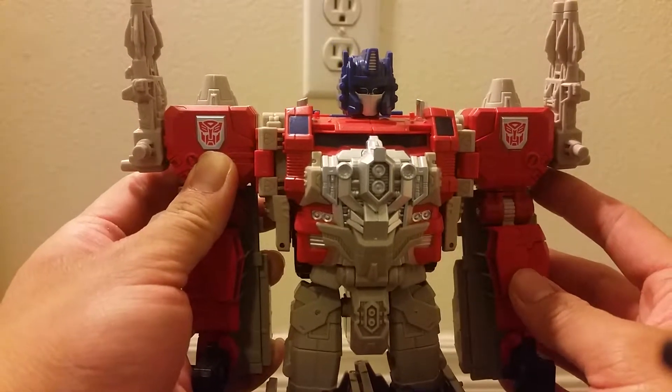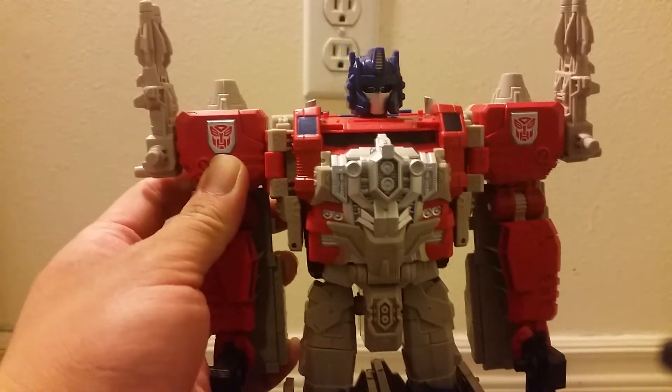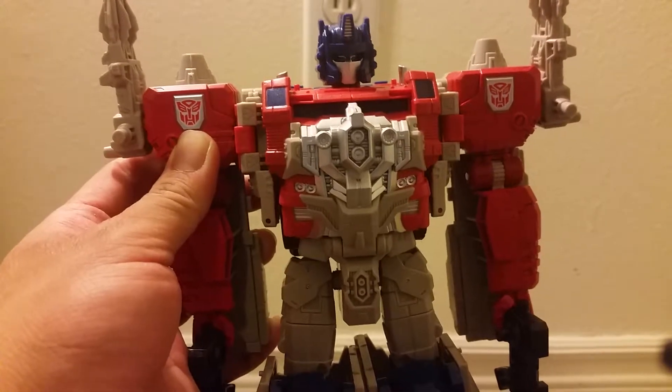Hi everyone! This is a video review of the Transformers Titan Wars Leader Class Optimus Prime. After this review please be sure to subscribe to my YouTube channel.